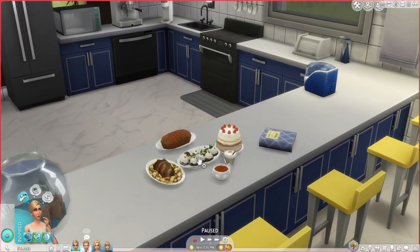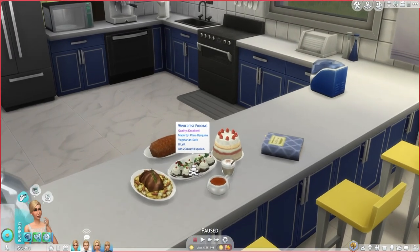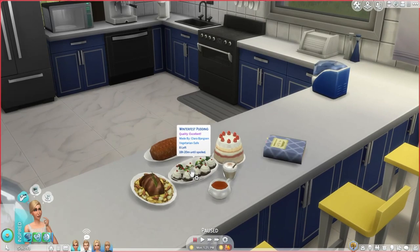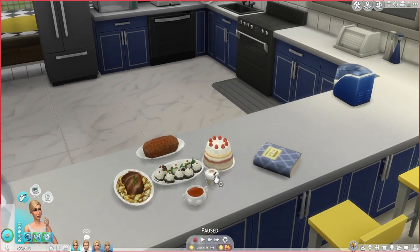You can see some of the foods I already made before I started recording. Like this Winterfest pudding is really cute. So even though this is not specifically a holiday-themed video for Christmas, it has a little bit of that going on. And then there's the canned tomato soup. And the eggnog — that's my favorite thing in this mod so far.